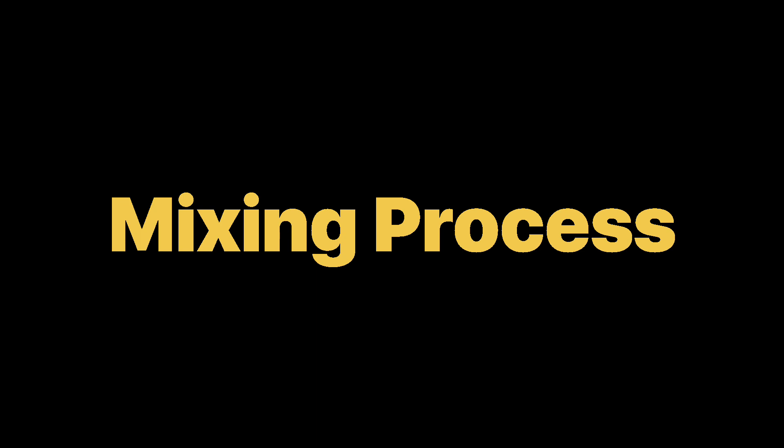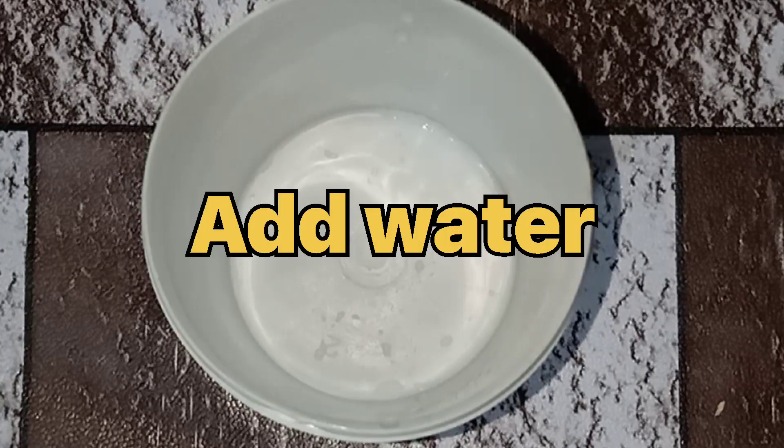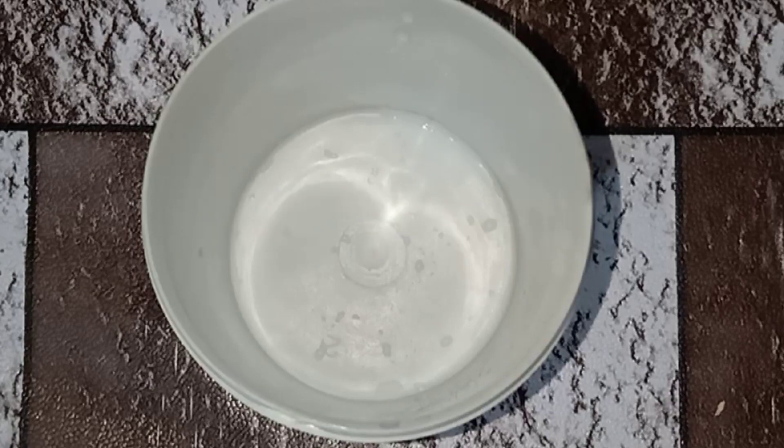Let's know the process of mixing. First, take water in the empty jar we are having.